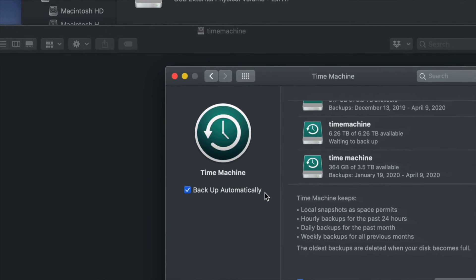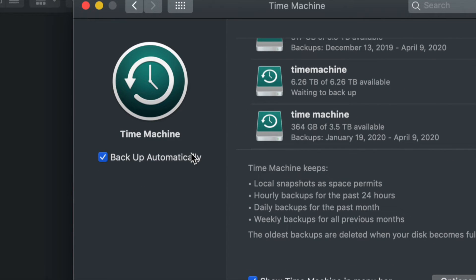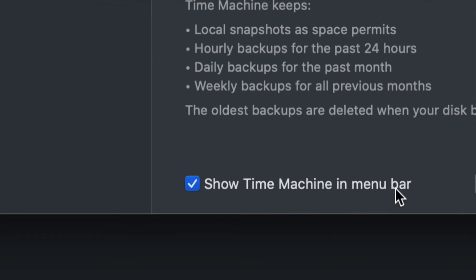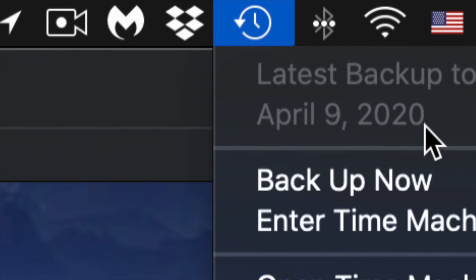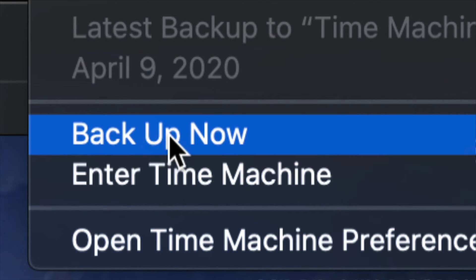You can choose to have Time Machine back up automatically, or back up manually yourself. If your external hard drive is always connected, you can leave automatic backup on. That's why I told you to show Time Machine in the menu bar — up in the top right corner you'll see a clock-type icon. Click it and you'll see options including 'Back Up Now'.